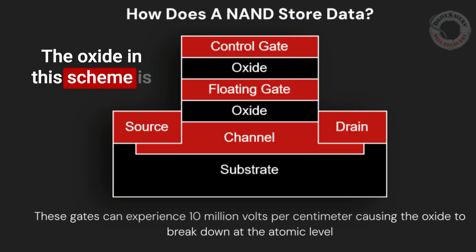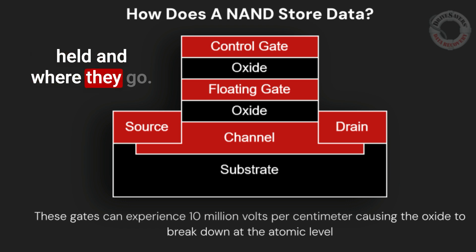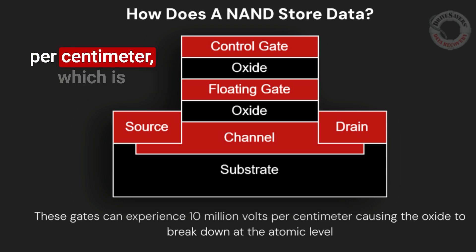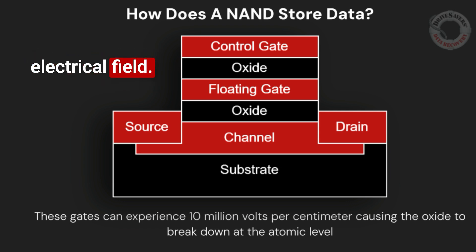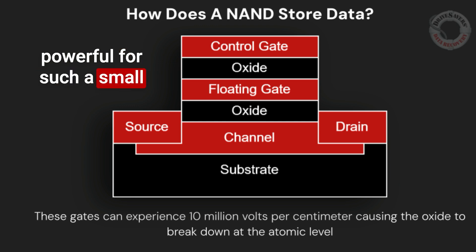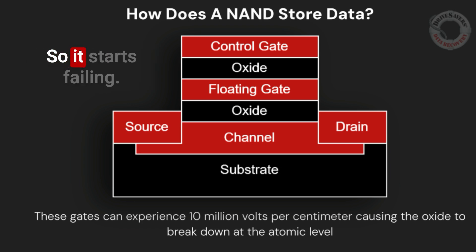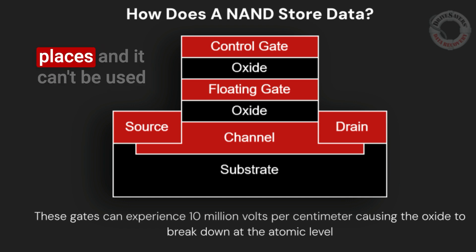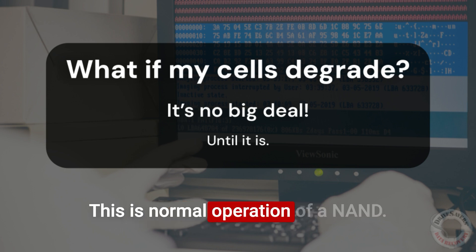The oxide in this scheme is very important because it's the insulator between places where electronic charges are held and where they go. The floating gate alone can have 10 million volts per centimeter, which is incredibly high for an electrical charge — this generates an electrical field. That electrical field is so powerful for such a small chip that eventually it will actually start to break down the oxide at the atomic level. So it starts failing, and once that insulator is broken down, the electronic charge stored in that cell can start to leak to other places and it can't be used anymore. This is normal operation of a NAND.